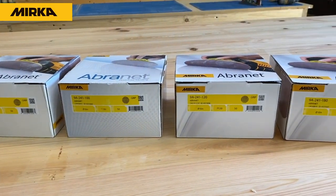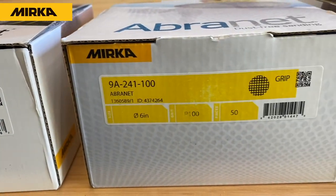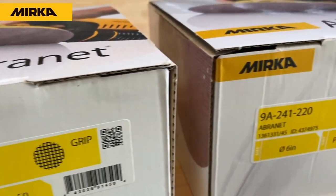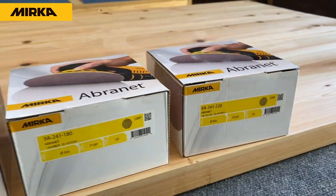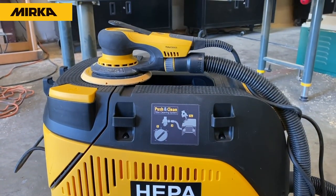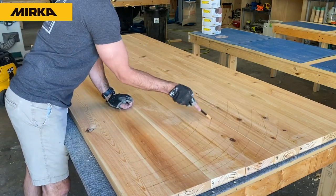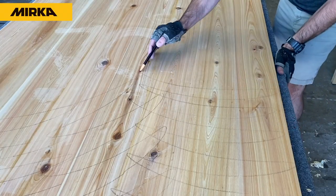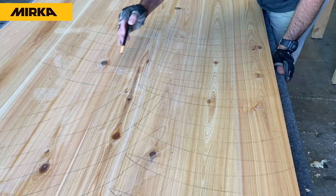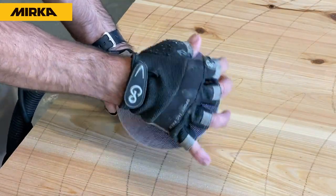Using Mirka abrasives, I'm going to start with 80 grit, work my way up to 100, 120, 180, and end with 220. This way it'll have a nice gradual sanding process and the tabletop will be perfect. Begin with a carpenter's crayon and cover the entire surface with pencil marks everywhere — this will ensure that you don't miss a spot. You're also going to do this between each grit, stepping up through the entire process.